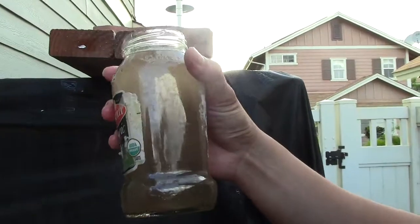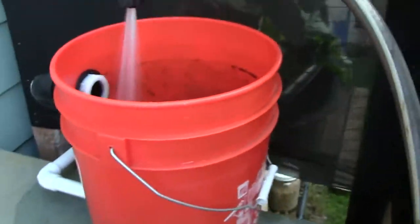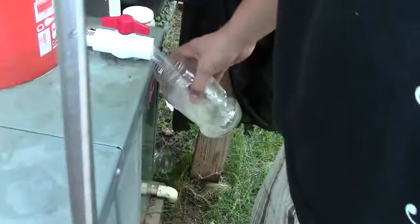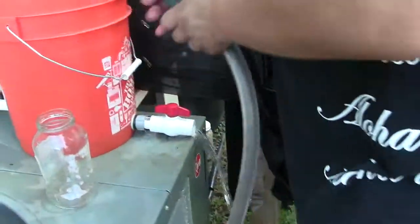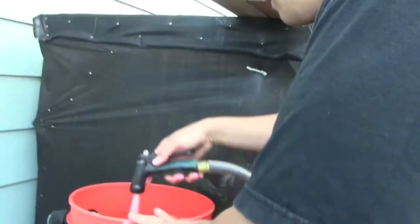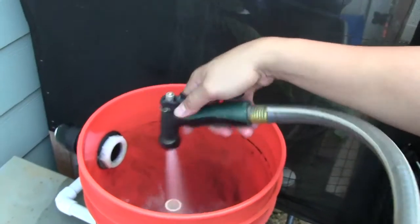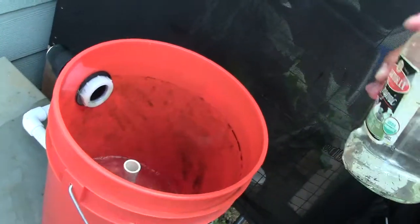You're getting more of this constantly dirty water. It's still dirty — all of this was in my fish tank.